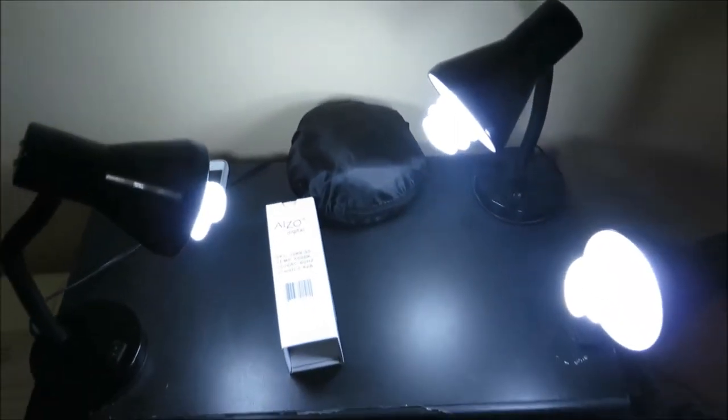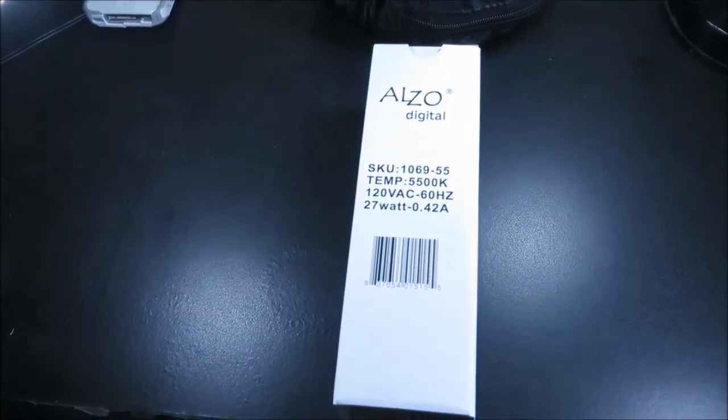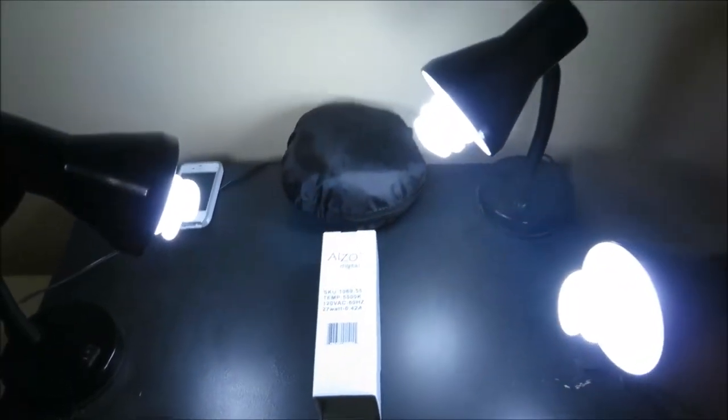I found that these were probably the best bang for my buck. I mean, I went to other places and they wanted like 15 bucks for a light bulb. I thought that was kind of ridiculous.